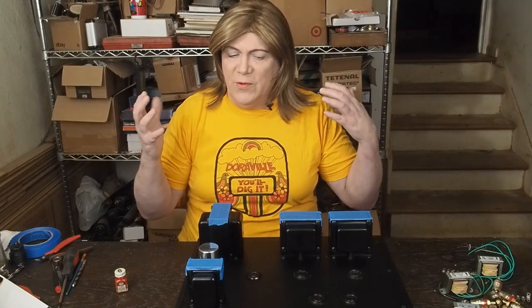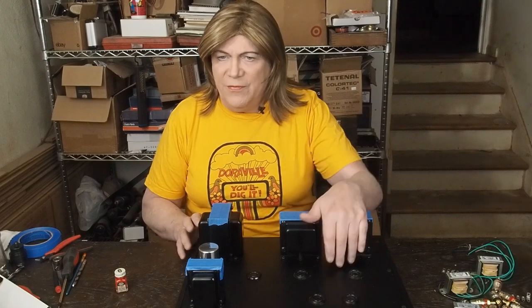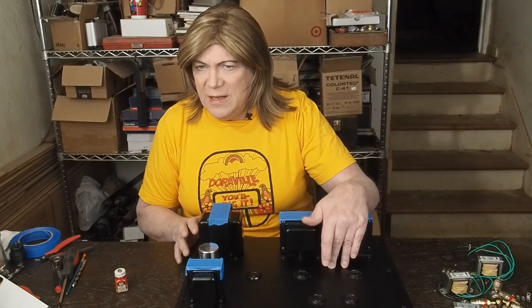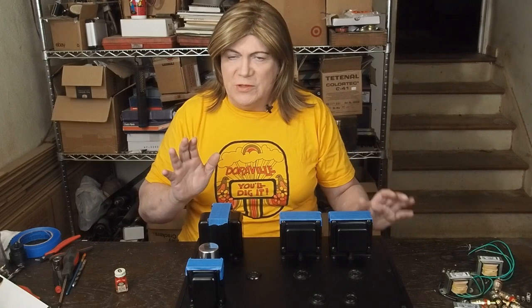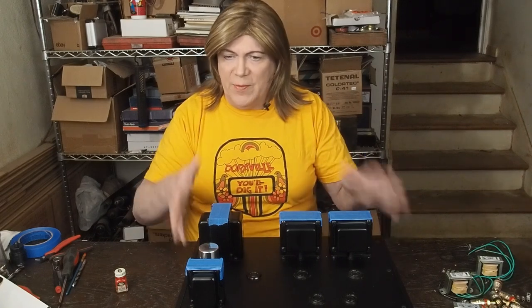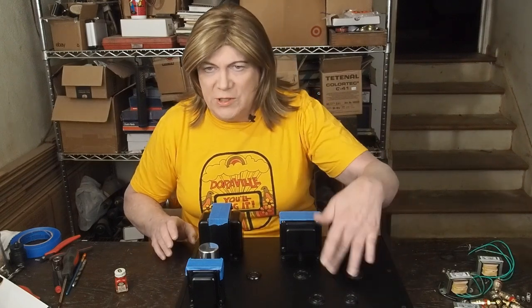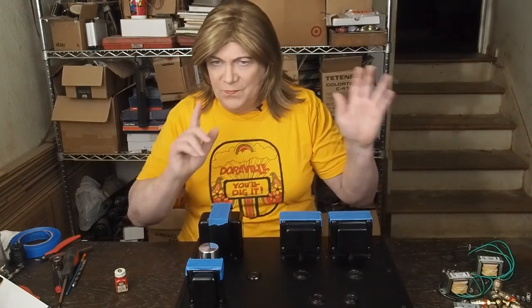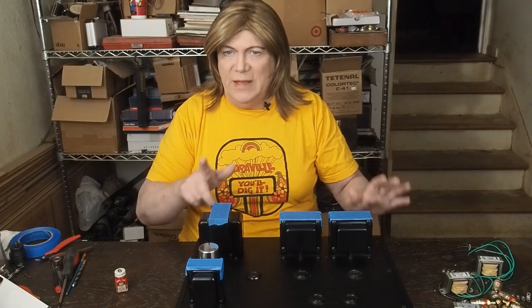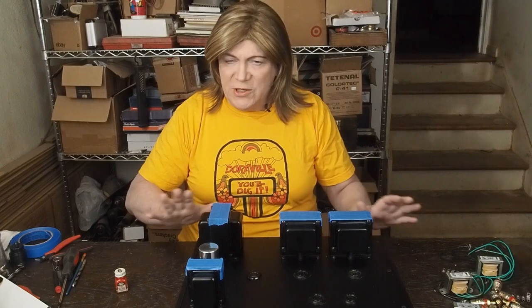We're going to be doing things a little differently on this amp. We're not going to be mounting the cathode resistors on the top of the amp, so we're going to have to do some different stuff there to make sure that we don't overheat the capacitors inside the amp. I don't want to drill a bunch of holes up here either, so we'll get into that in the next couple of episodes. For now, let's go over the layout.